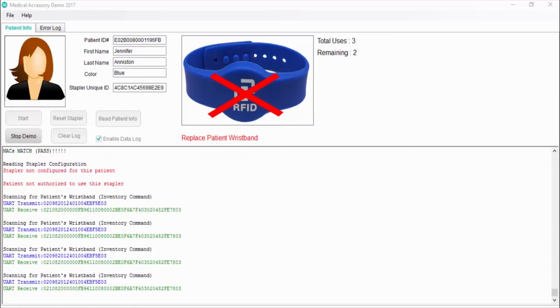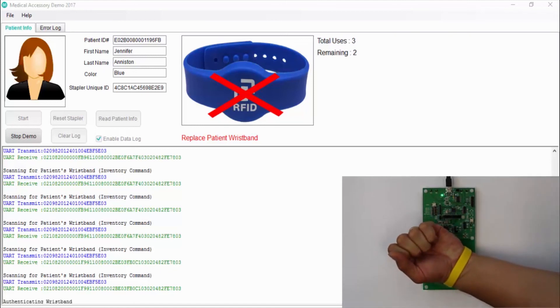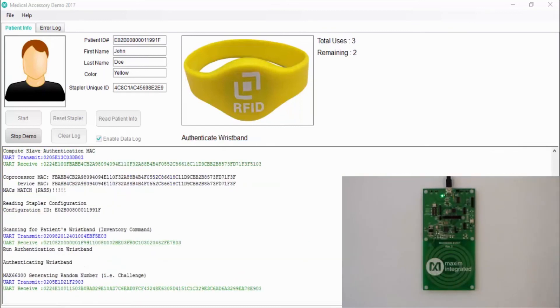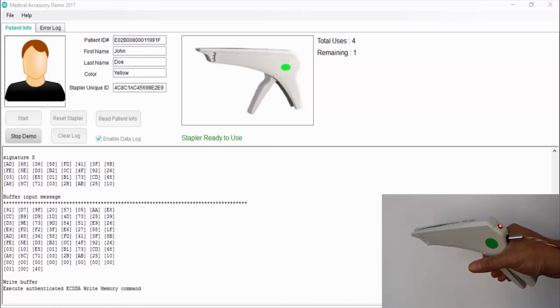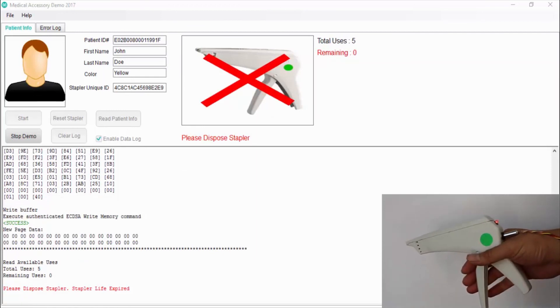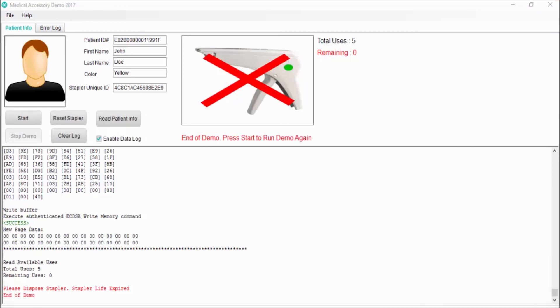Let's go back to the first patient that is authorized with this stapler and finish the procedure. The patient has already used three staples from the five programmed by the manufacturer, leaving only two more uses. I place the yellow wristband on the reader and the patient's info is compared with the stapler. Now the stapler is ready to use and finish the treatment. The GPIO function is being used to control the LED state and provide visual feedback from the memory writes, authentication, and in this case the end of product usage.